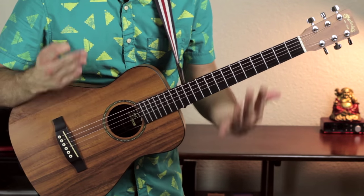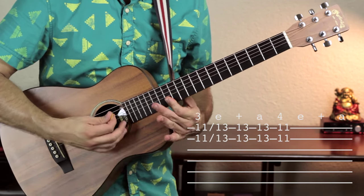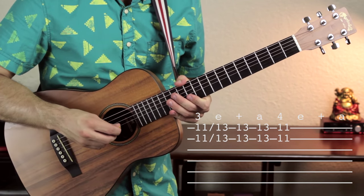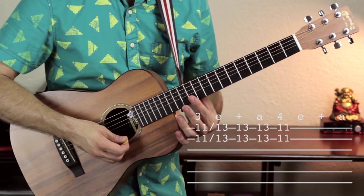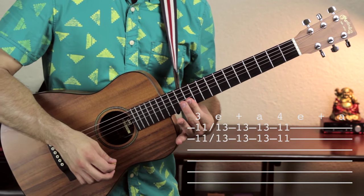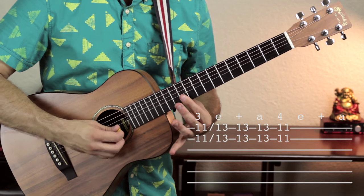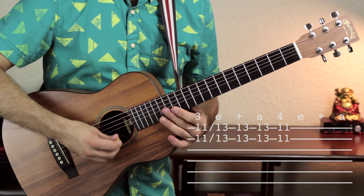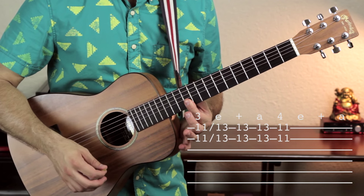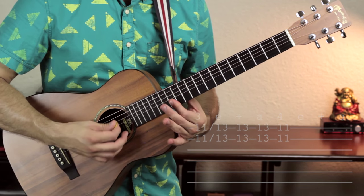The beginning of this song starts out with a very short little lick. To play it, you bar across the 11th fret on the B and high E strings — that's called a double stop. You play that and slide it up two frets to the 13th fret. Once you're there, you do a down-up strum, and then jump back to fret 11 with one more down strum. And that's it.